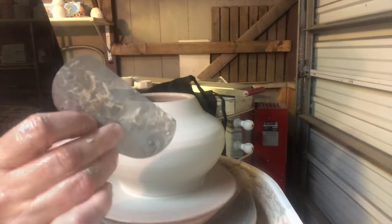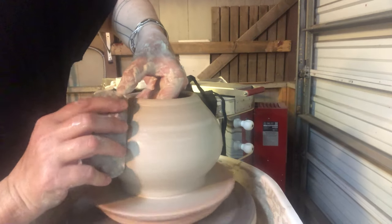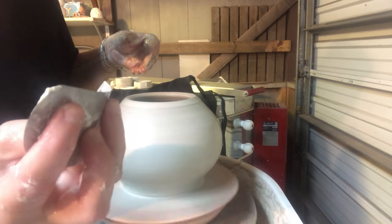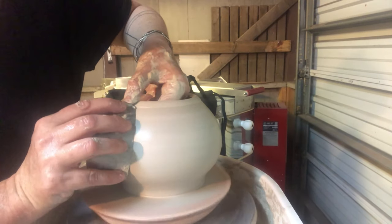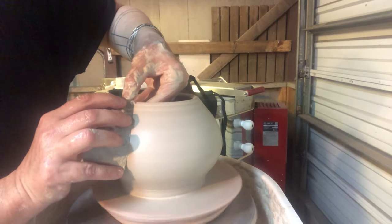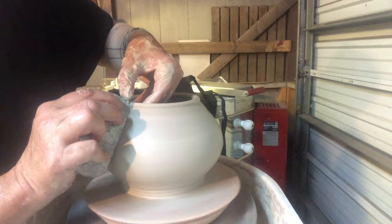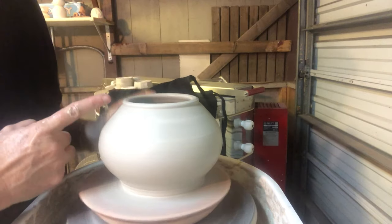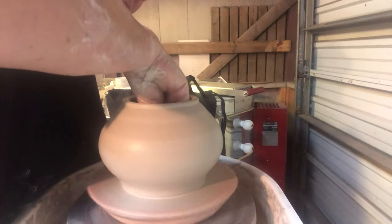I'm curving the smooth metal rib within my hands, bending it and forcing the clay into the profile of the rib to round it out. This also scrapes all the liquid water off the surface, which makes your pot a lot stronger and less likely to collapse. I'm going to dig in the edge of the rib to create a very distinct lip, and that'll help me put my flange into the inside of the rim.